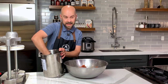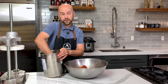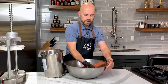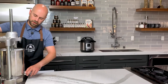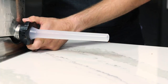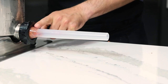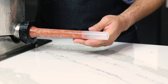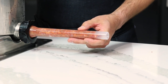We have our 7/8 inch horn set up here and we're just gonna pack this meat in as best we can, trying to avoid all air pockets. It's not an exact science — you're gonna have air pockets, but we just want to try to avoid as many as possible. We're gonna push this down until we just have some meat come through our horn, then back off and load up our casings.